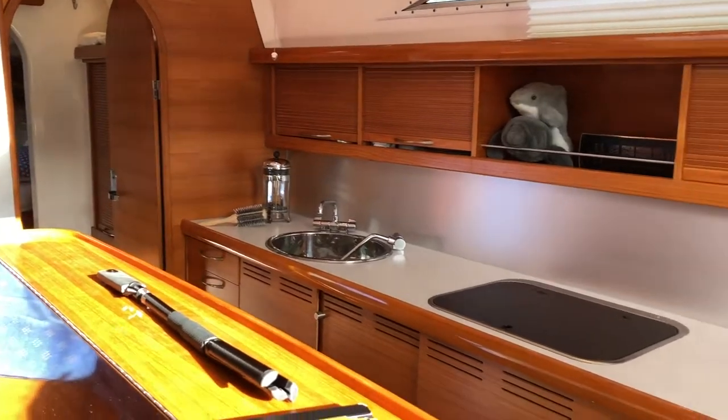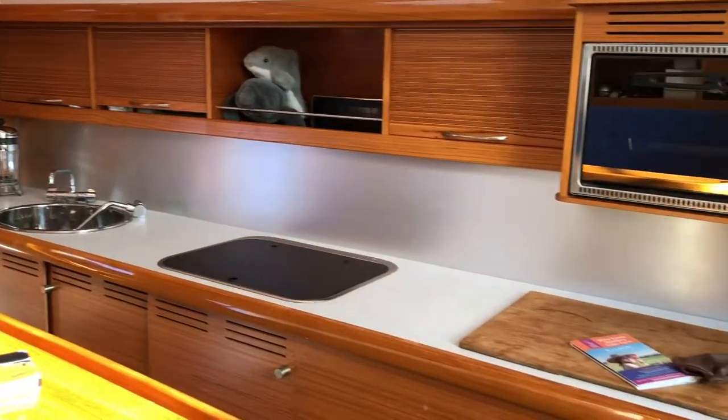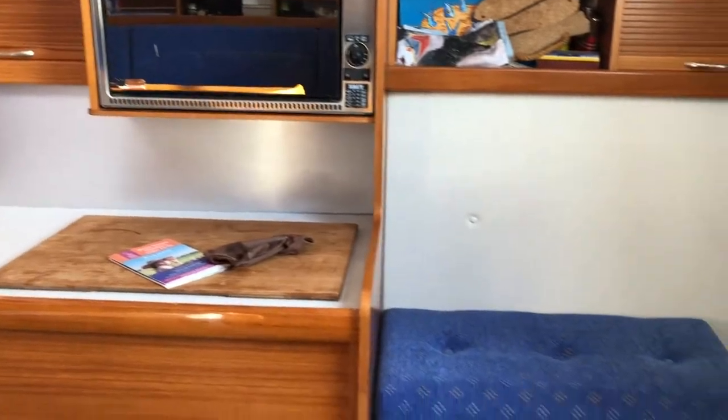To starboard we have a well thought out linear galley with a large stainless steel sink, a three gas ring hob and a gas oven.